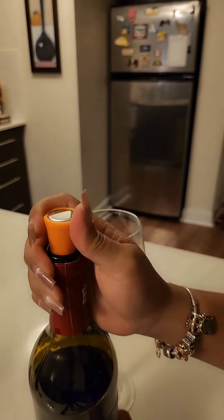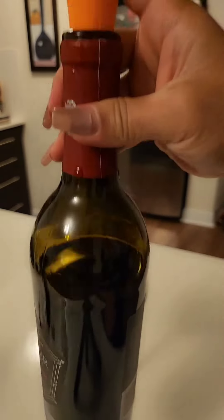Thank you guys for watching. I hope this video helps you learn how to open a wine bottle.